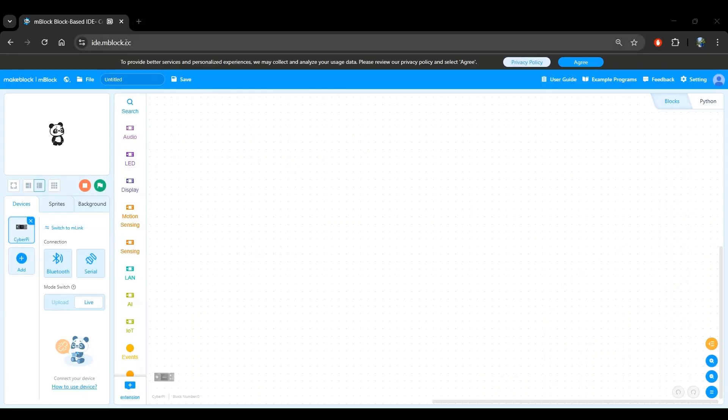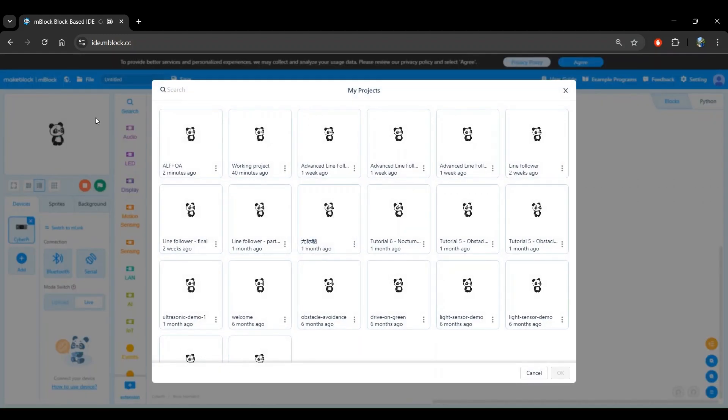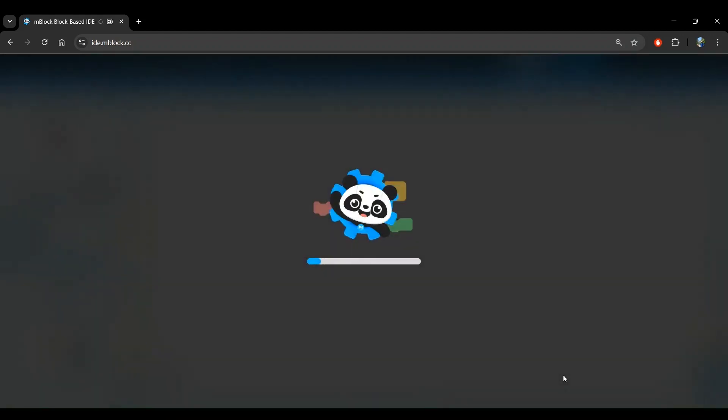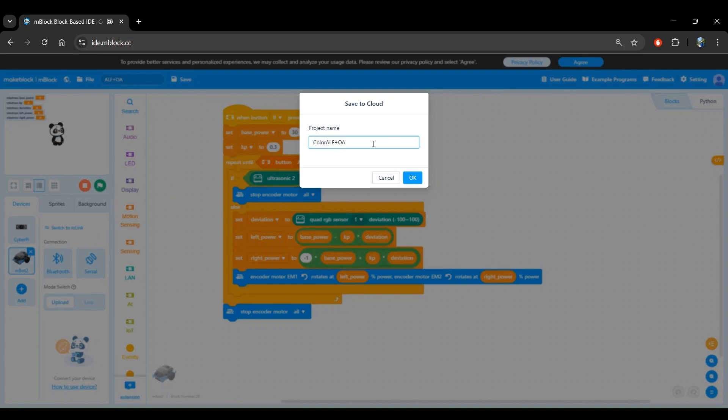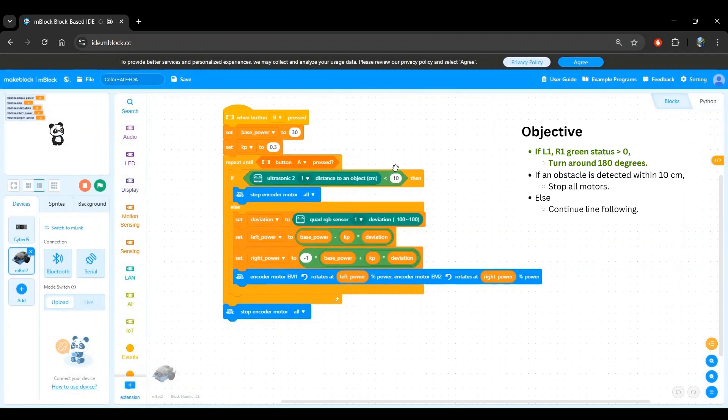First, make sure you're in IDE.mbloc.cc. Now let's open our Advanced Line Follower with Obstacle Avoidance project that we saved previously by going to File > Open. I've called it Advanced Line Follower plus Obstacle Avoidance. Select OK and wait for the program to load. We don't want to change the previous project directly, so let's create a copy by going to File > Save As and give it a new name. I'm going to call it Color plus Advanced Line Follower plus Obstacle Avoidance. What we need to do now is add the logic for color detection and reaction within the loop. We want the robot to detect the color green and make a 180 degree turn.